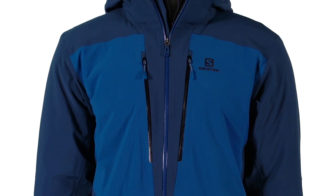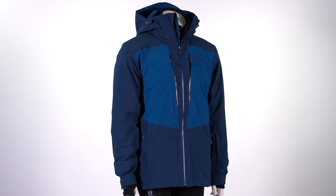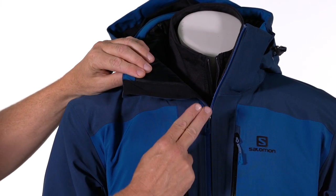On the inside, we have a laminated membrane to keep you fully waterproof. We tape all the seams to make sure this jacket is 100% waterproof. On the outside, there's a durable water repellent finish. It works as a system to make this jacket not only waterproof but fully breathable, keeping you warm and dry when mother nature throws the worst at you.